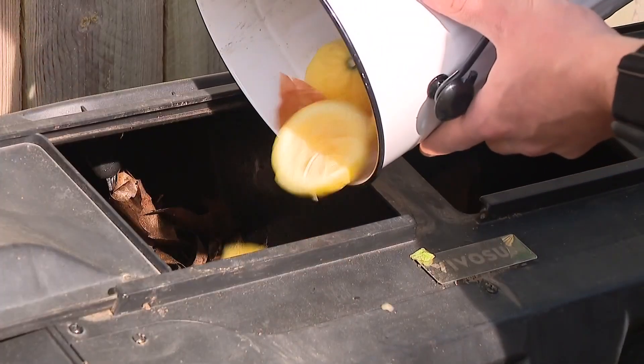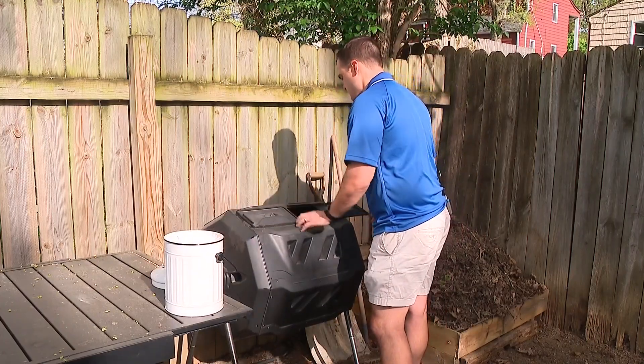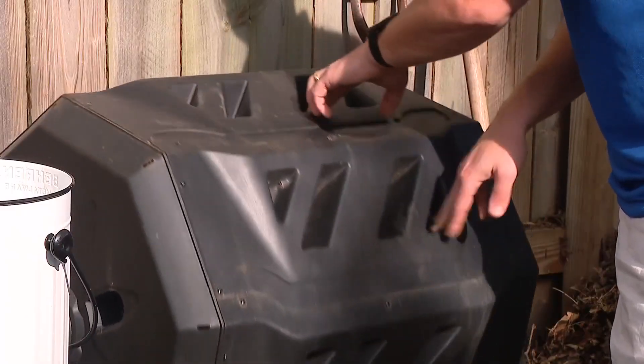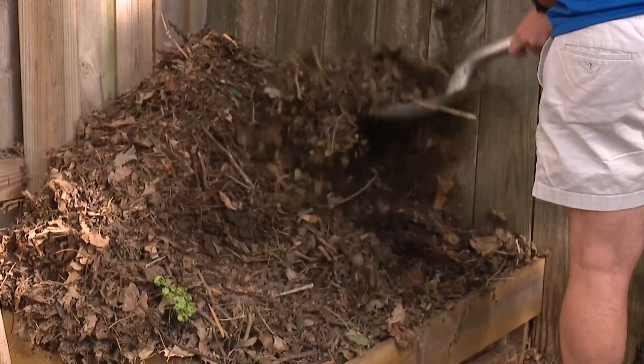A well-maintained compost will yield great results fast. We want to make sure that in the center of the pile it's heating up, and moisture is needed for that. So when we have dry periods and we're turning the compost pile and it's dry in the center, we may need to add some water with the garden hose or a watering can.